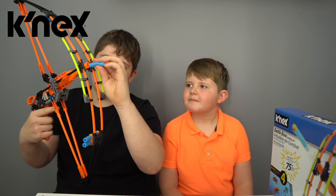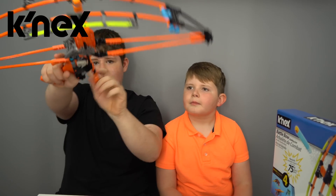Also, we've got this dart — we put it in here, and we pull this back. And it goes up to 75 feet. That's super impressive!